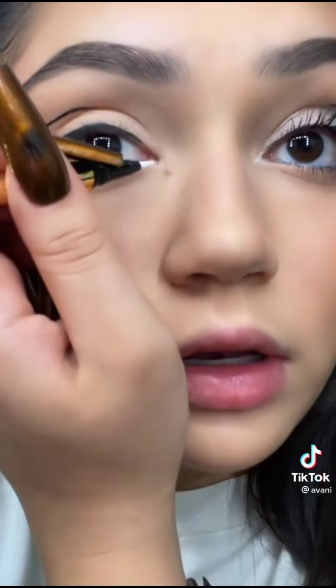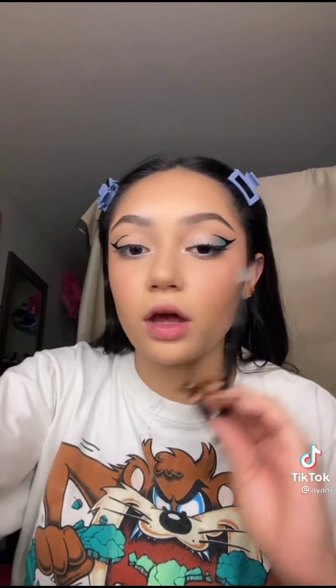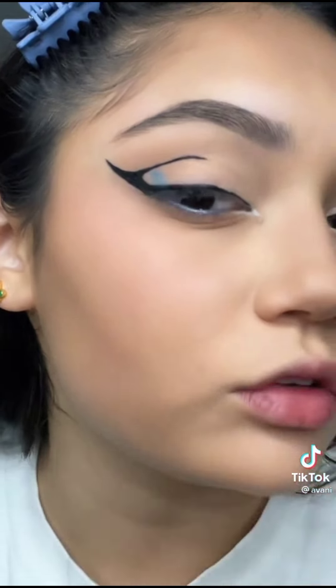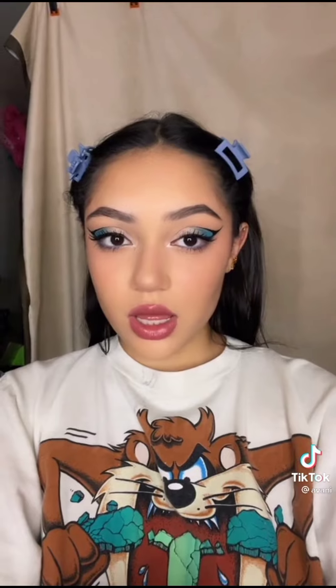The white in the inner corner needs two layers. For the waterline, for the blue, basically just going to dab in the corner and drag it out — glitter. This is what I was going for, but I didn't have the exact colors, and this is what I ended up with.